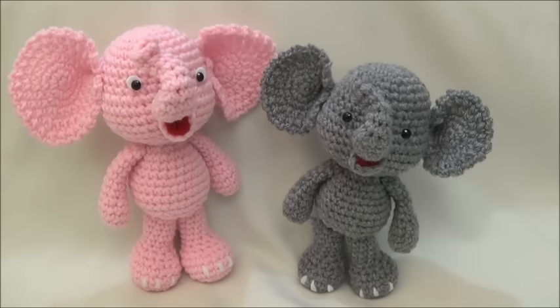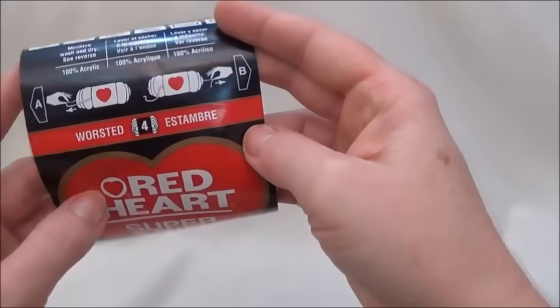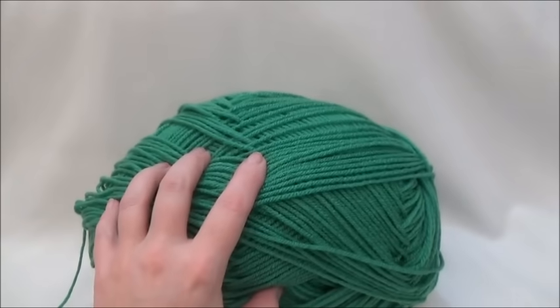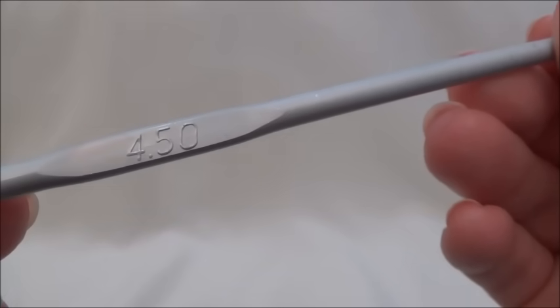There is a written supplies list on my blog for everything that you need to make the elephant, but I'm going to give you a quick rundown of what I used. This is the yarn I used to make all my Amigurumi — it's Red Heart Super Saver or Red Heart Comfort yarn. It's a worsted weight yarn, medium number 4, and it's 100% acrylic. I used a variety of different colors plus a small amount of white yarn to make the toes. A 4.5mm crochet hook.